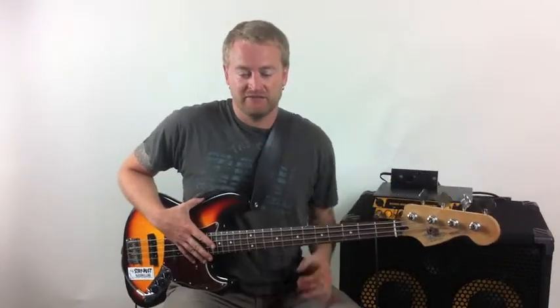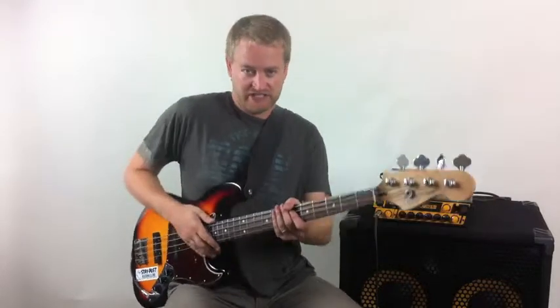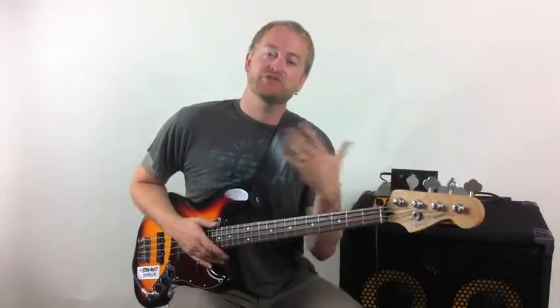And I don't mean the right-hand muting technique like we talked about in the alternation exercise, but this is actually sort of a different style. It's something that a lot of bass players use and something I developed early on to get kind of a different sound.